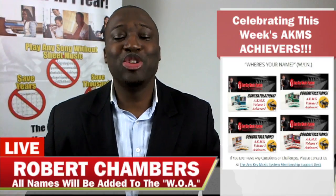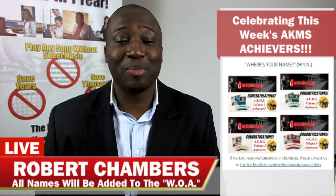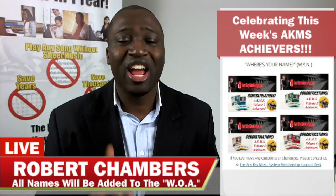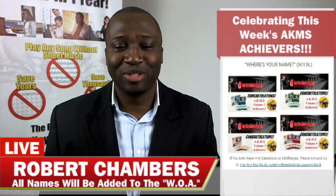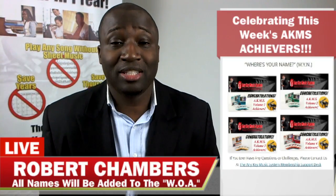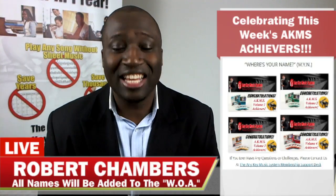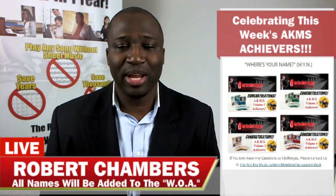This is Robert Chambers from anykeymusic.com, teaching you how to master the art of playing the piano by ear in one year. This is my favorite time of the month — we're going to be celebrating all the achievers for the month of November 2016. They set the goal and they hit it, and we have to celebrate them.